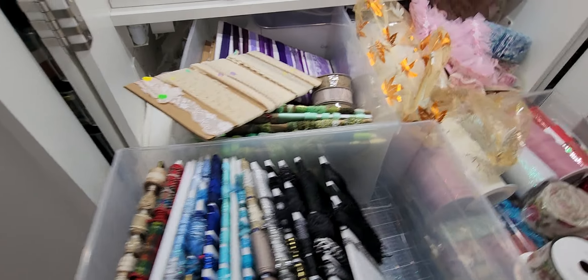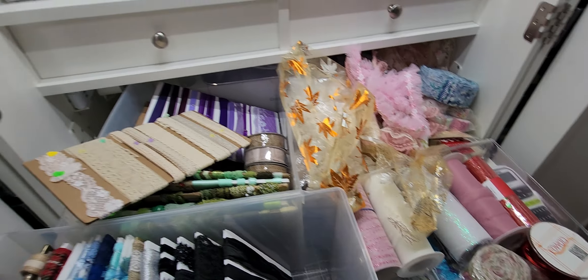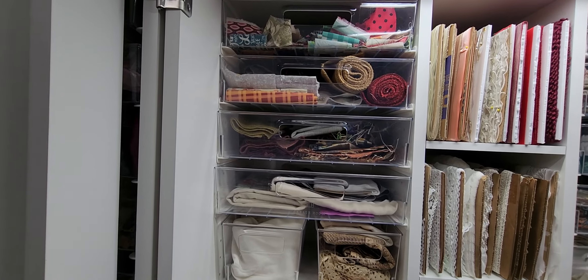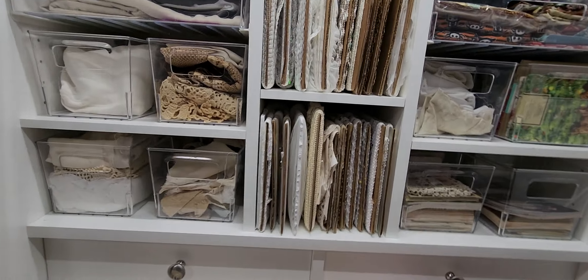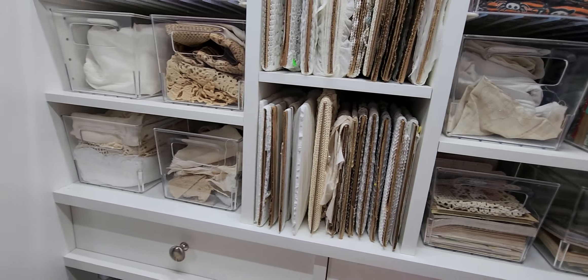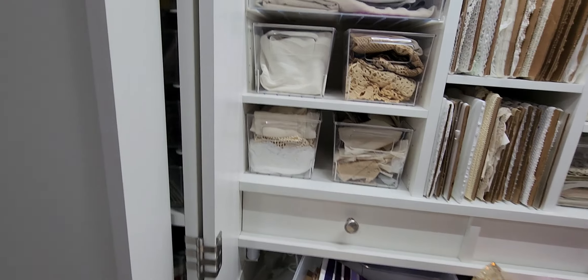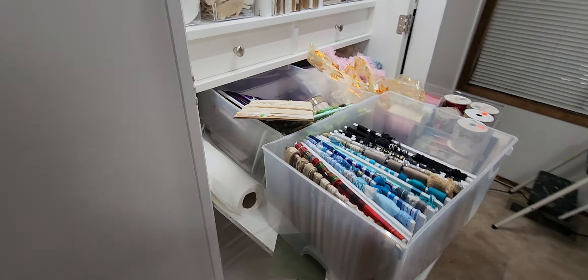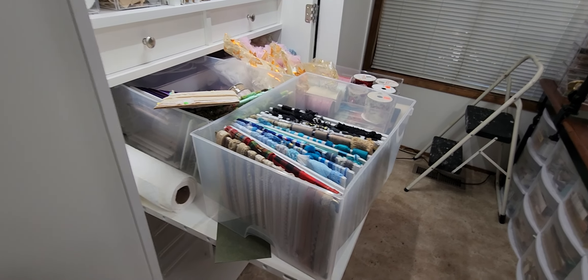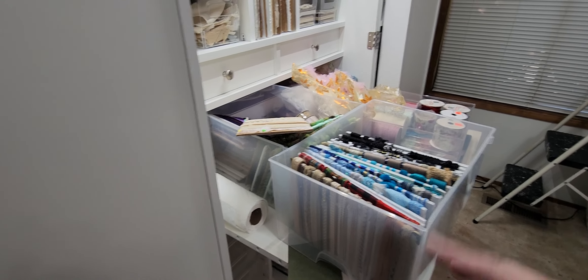I am up to ribbons, laces, and fabrics. So that's what's going in most of this. There's some papers in here — that one's fat quarters, but there's papers in here. So I have a lot of lace and ribbon and I love it. And I'm going to be moving some shelves around so I can get all the lace up on this side here.